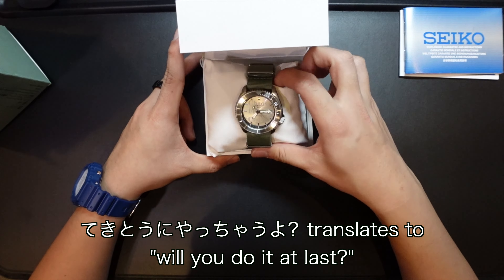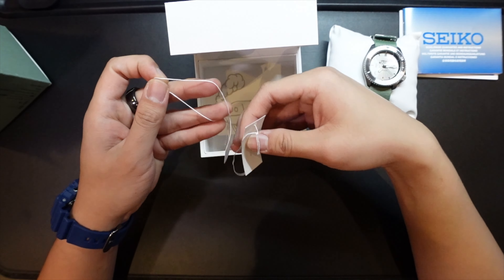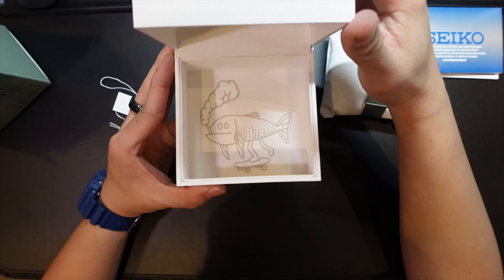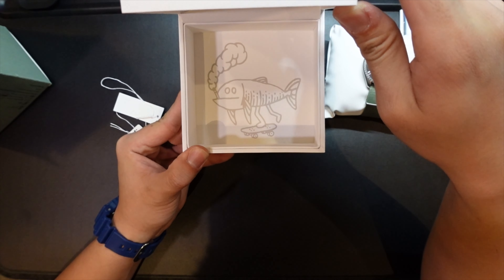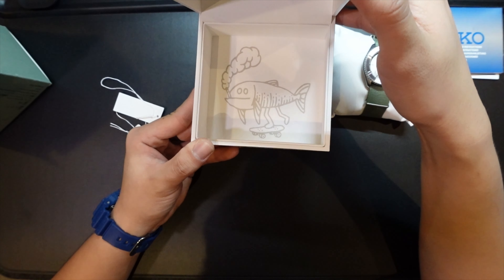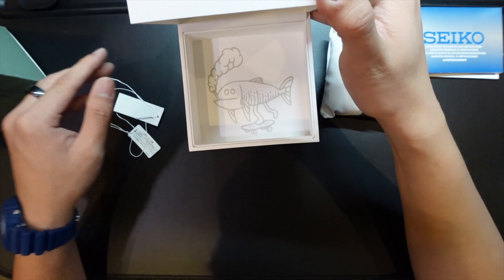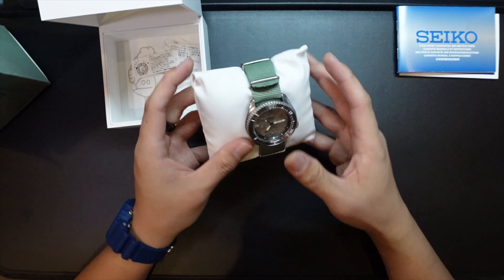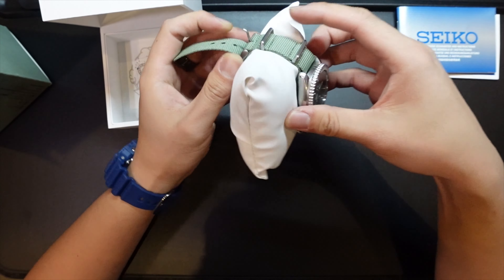Oh wow! The tags are all out already. Look at that — inside you have a design of a fish smoking and riding a skateboard. This is the character for Chaos Fishing Club, and his name is Osakana-kun.